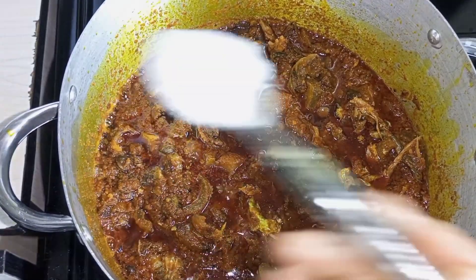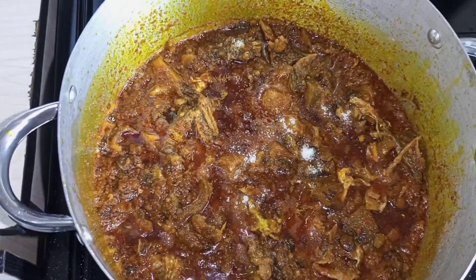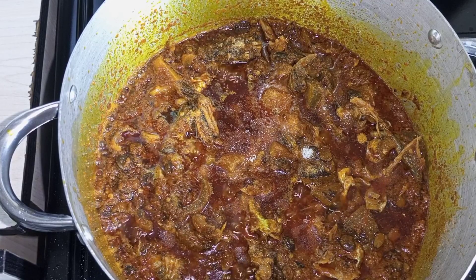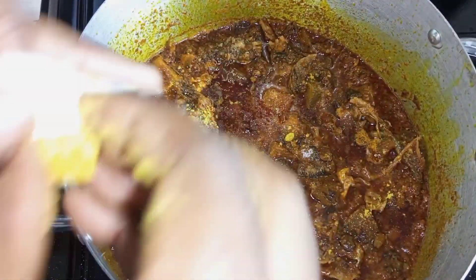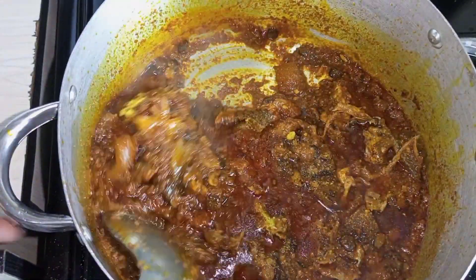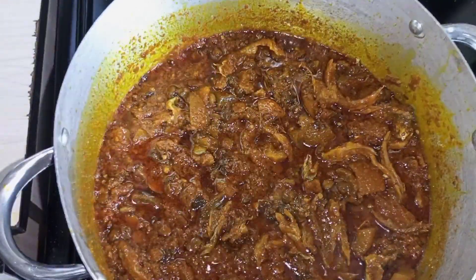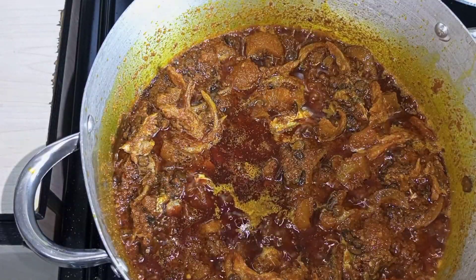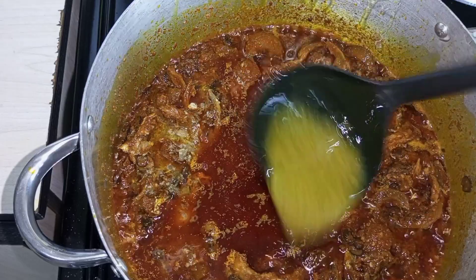I'm going to add some salt — just a tiny bit of salt. I'm going to stir this together. I'm also going to add a tiny bit of chicken stock, nothing too much, just a little.